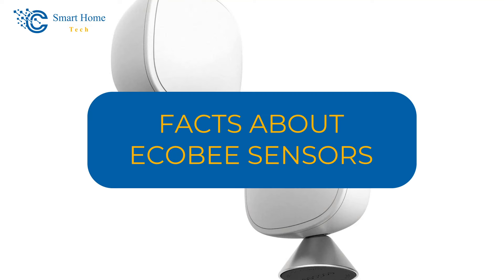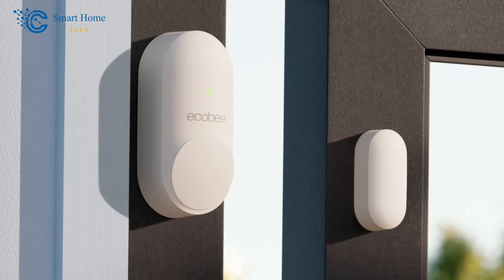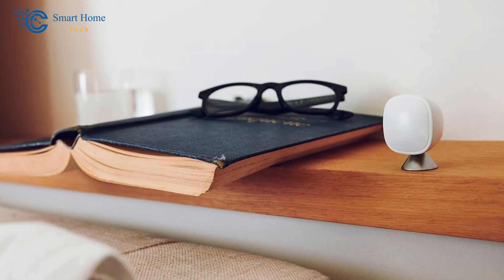Facts about Ecobee Sensors. Firstly, you should know there is a motion monitor in the Ecobee Sensors that tells the Ecobee Thermostat which parts of your house are being used. They also have a temperature sensor so that they can figure out how to keep you the most relaxed. There is no humidity monitor in the remote sensors, but the Ecobee Thermostat does have one.